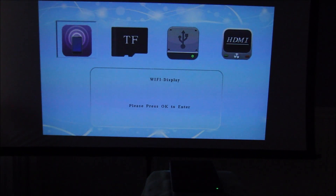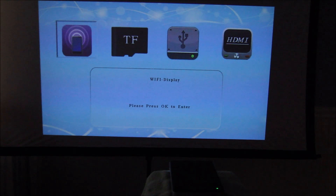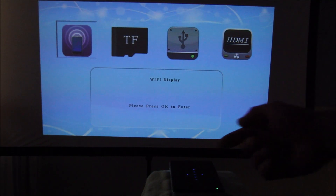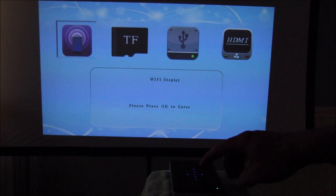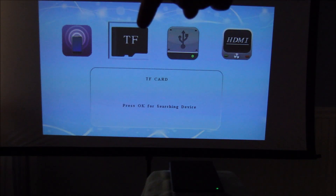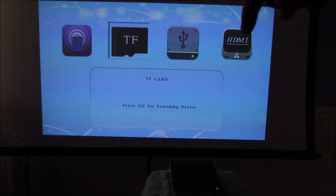We're back with the J6 LED Pico from Favi Entertainment. Here we're showing you the main menu when you power up the device — I have nothing connected and I just want to walk you through the menu options. It has touch-sensitive buttons on top that light up, and you use the selection on top to toggle between different wireless streaming settings, flash memory drive, USB connection, or HDMI connection.